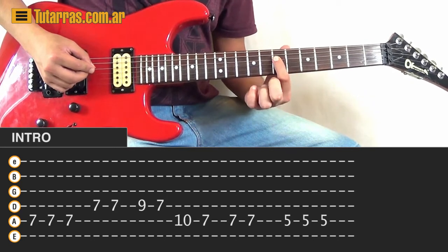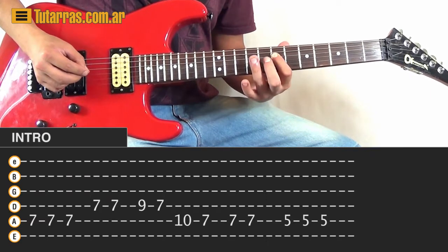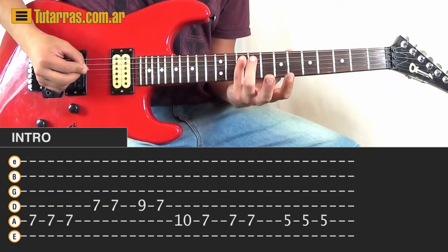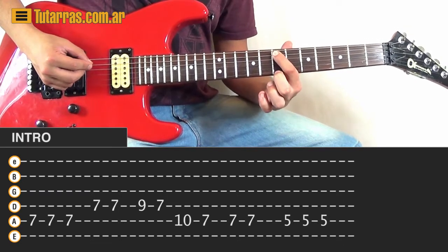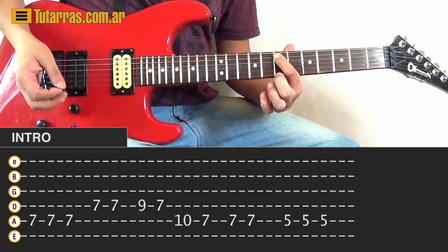Then we're going to go to the D string and strike twice. Then on the D string we're going to strike 9, 7, and 10 on the A string. Then we're going to go back to the 7th position on the A string and strike 3 times.